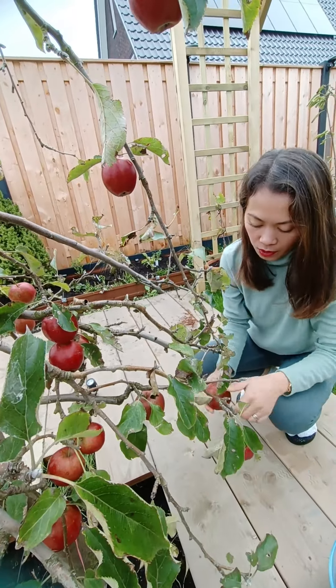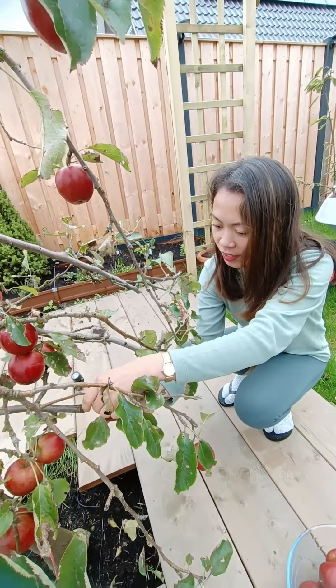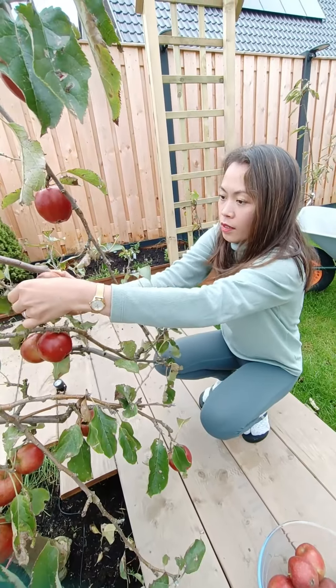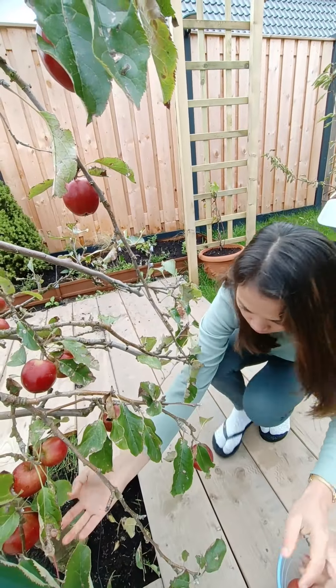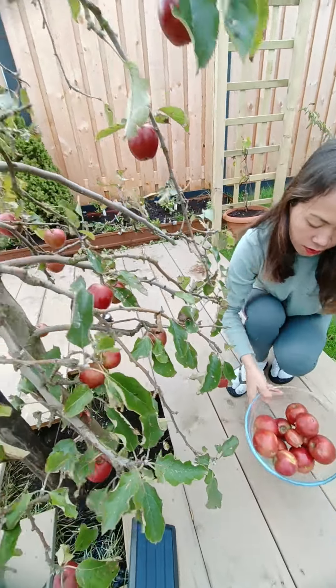Oh, that one was quick. If they are ripe, they should be easy. Wow, I think this is enough already.